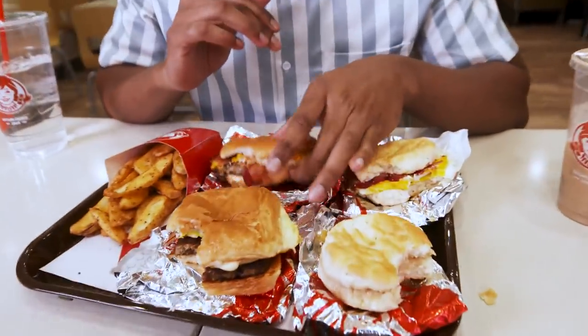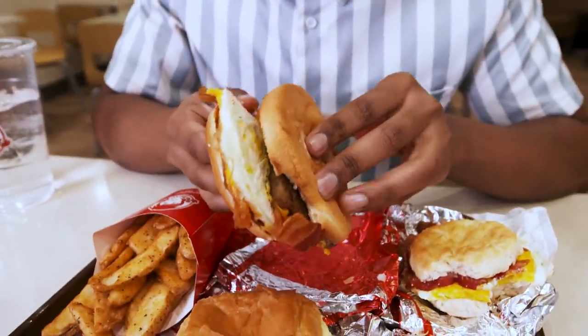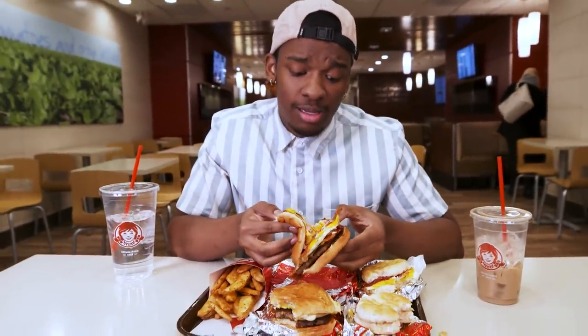So out of all these options, my favorite thing is the Breakfast Baconator. You're getting a whole piece of sausage, two layers of bacon with the cheese, a freshly cooked egg, and this nice smooth bread. For only $4.29, that's a lot.